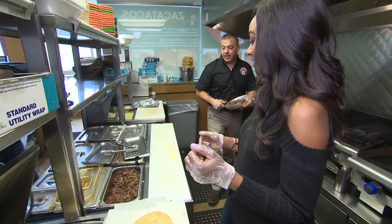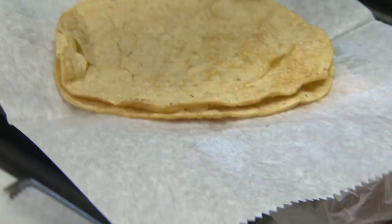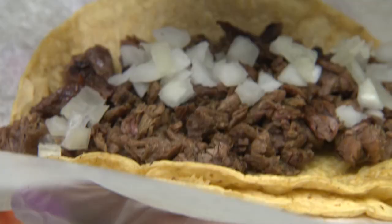It comes right into the steam table — got steak, onion, cilantro. It's time to chow down.